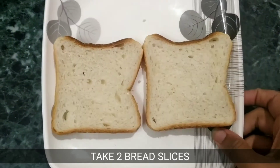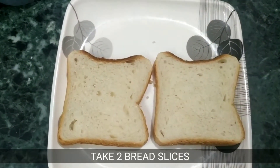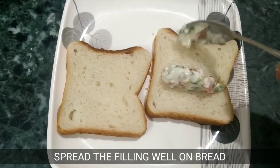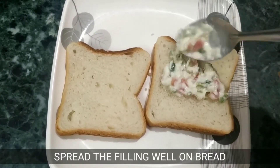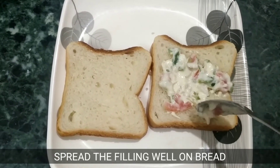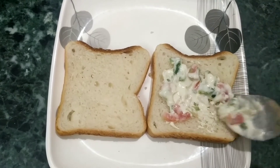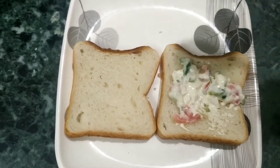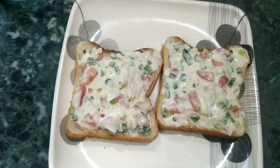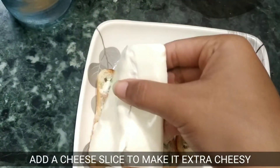Now we will take two bread slices. We will spread the filling well. I will spread the filling on both bread slices.